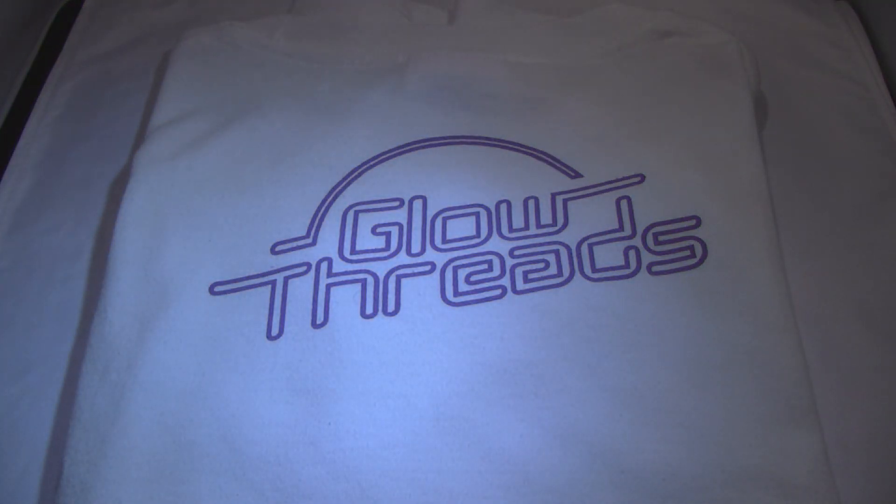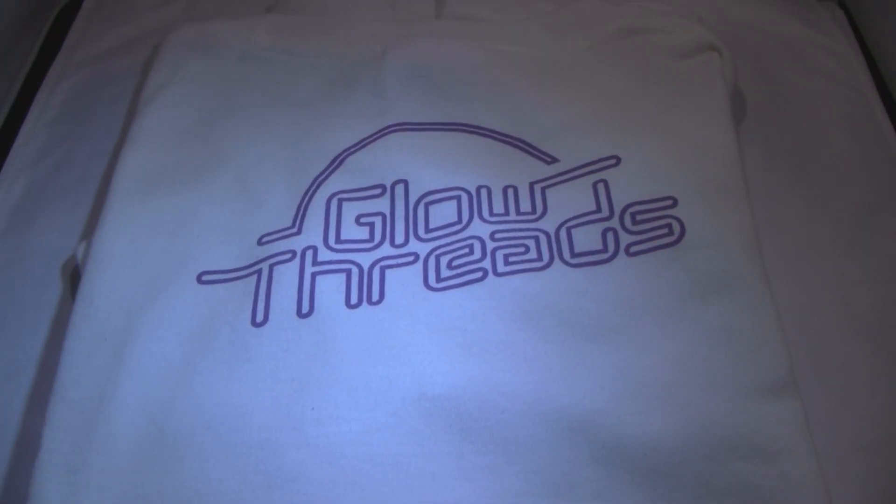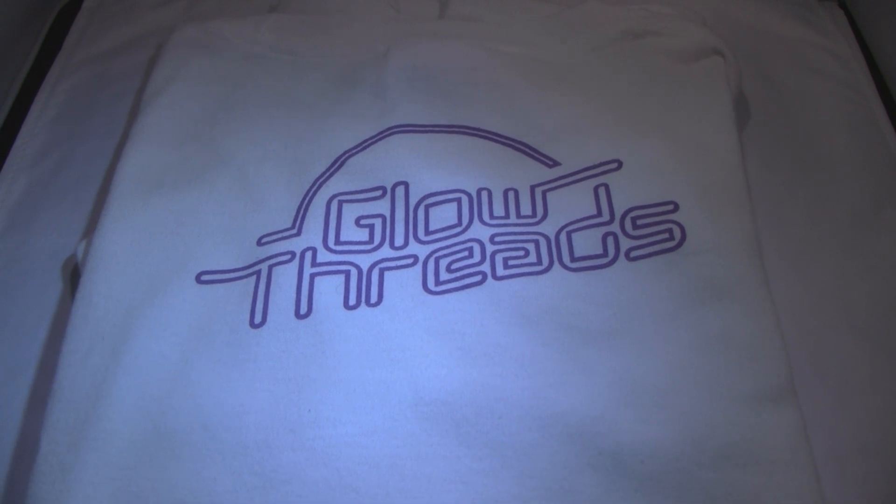The t-shirt by Glow Threads is pretty awesome. It's machine washable. There's no really high-tech things on it — it's just a t-shirt, there's nothing fancy about it. However, it will only work on the Glow Threads t-shirt, so it's not like you're buying a special pen that's going to work on a normal shirt. It only works on these specific types of shirts. But they feel just as a normal shirt would.